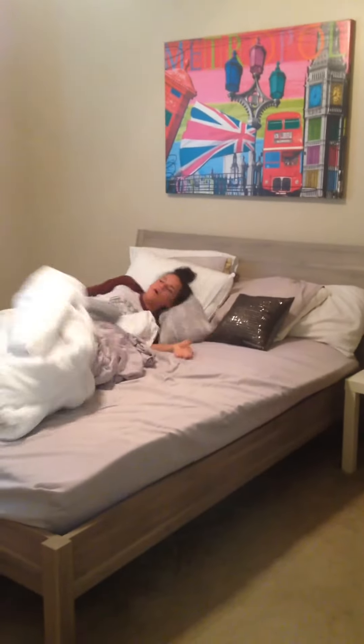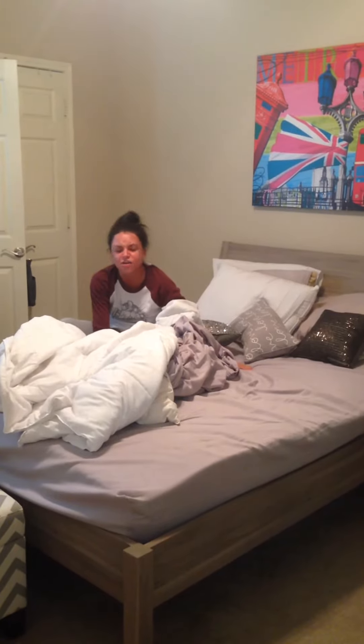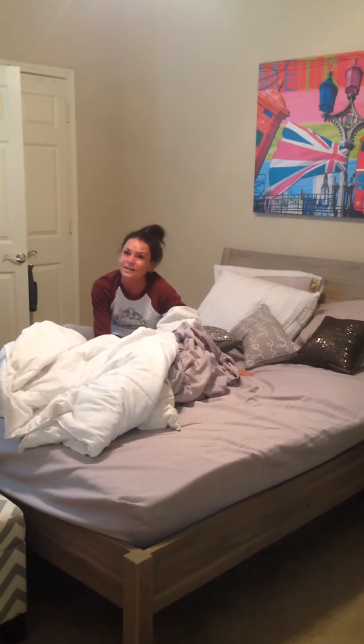Look how comfy my bed looks. I'm going to sleep so good. Oh no! I had such a long day at school. I totally forgot to exercise and I didn't go to PE today.